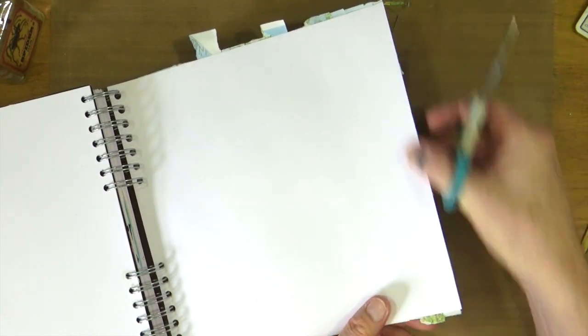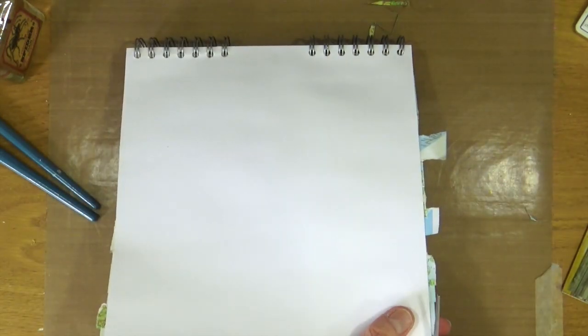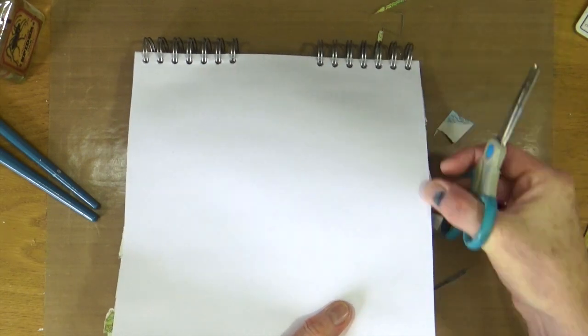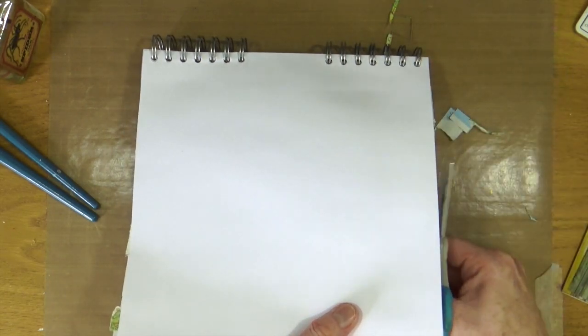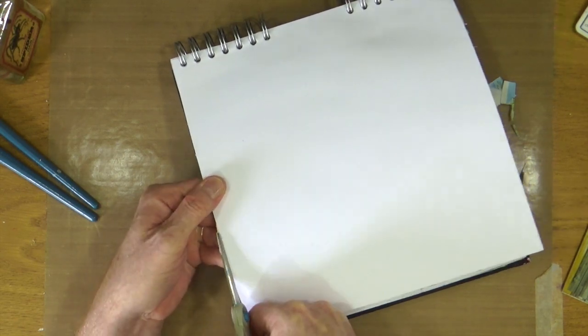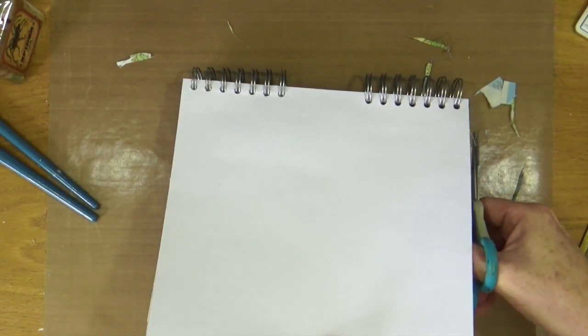My page is now completely covered with the fragments of the European maps. I'm just going to grab a pair of scissors and just trim off the excess where some of those map fragments went over the edges. Now I'm all trimmed, neat and tidy and everything is dry.